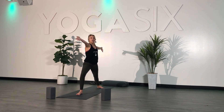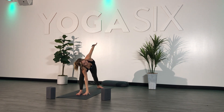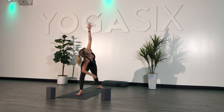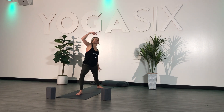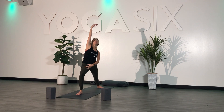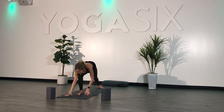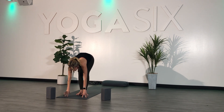Inhale. Exhale, extended side angle — reach forward with your right, place it all the way down to the mat or resting on your right thigh. Left arm goes high. Gaze up towards the ceiling or down at your mat. Inhale, reverse — left arm down, right arm goes high. Keep this bend in your right knee. Exhale, fold. Plant your hands, step your left foot to meet your right. Forward fold at the top of your mat.